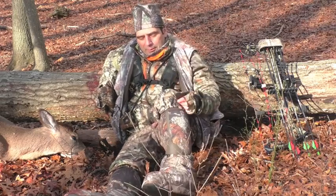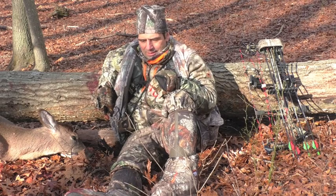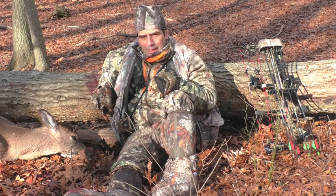Me and my friend over here are gonna do a quick review of these Arctic Shield boot covers. I wouldn't have gotten her today without them, I don't think, because as soon as I climbed up in the tree my feet were getting pretty numb.